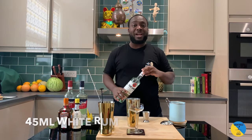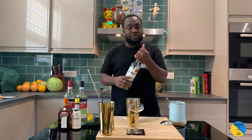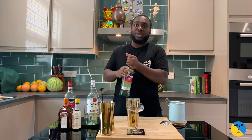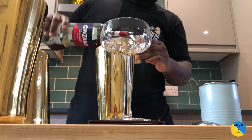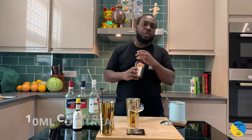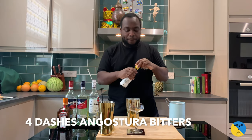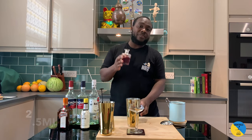It's a rum base — white rum, 45 ml. I'm gonna add a little bit of dry vermouth, so that'll be 20 ml of dry vermouth. A little touch of sweet vermouth as well, so 5 ml. 10 ml of Cointreau. Four dashes of Angostura bitters. A little touch of sweetness to the drink — 2.5 ml of grenadine.